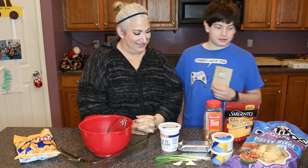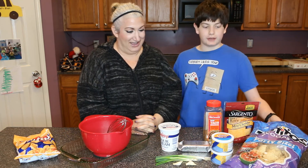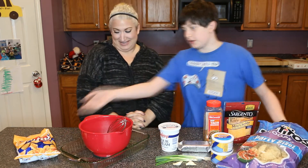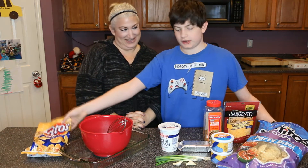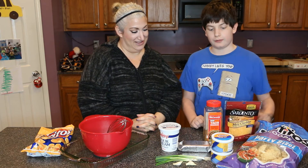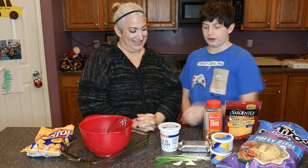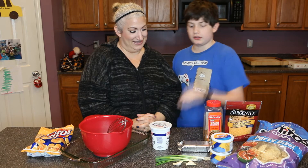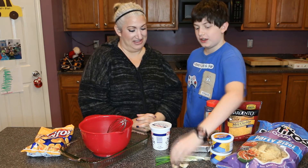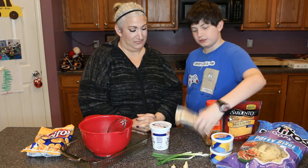Well, you need chips — you can either do Tostitos Scoops or Fritos Scoops because they can hold the dip up. You'll need some shredded cheddar cheese, bean dip from Fritos, sour cream, two pieces of garlic, green onions, and cream cheese.